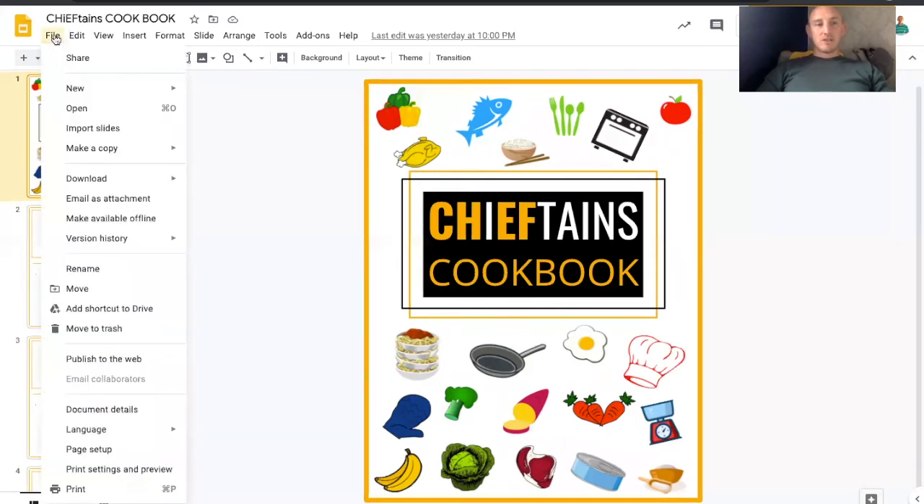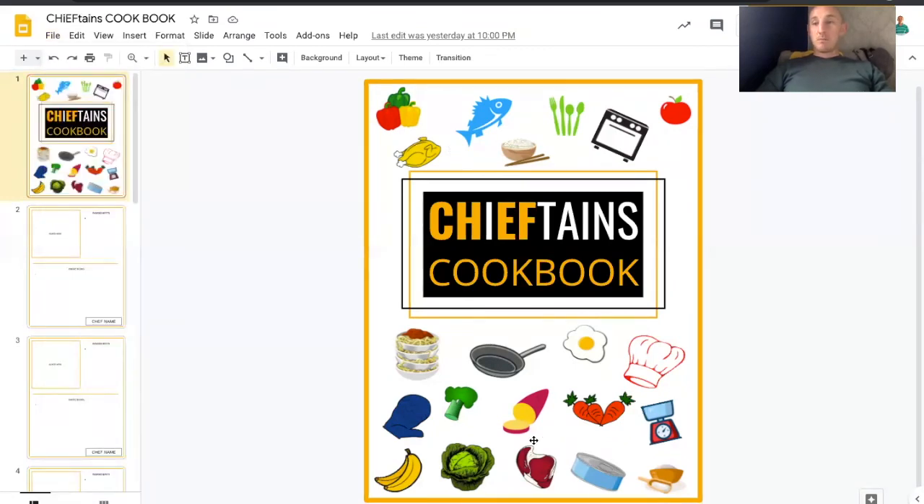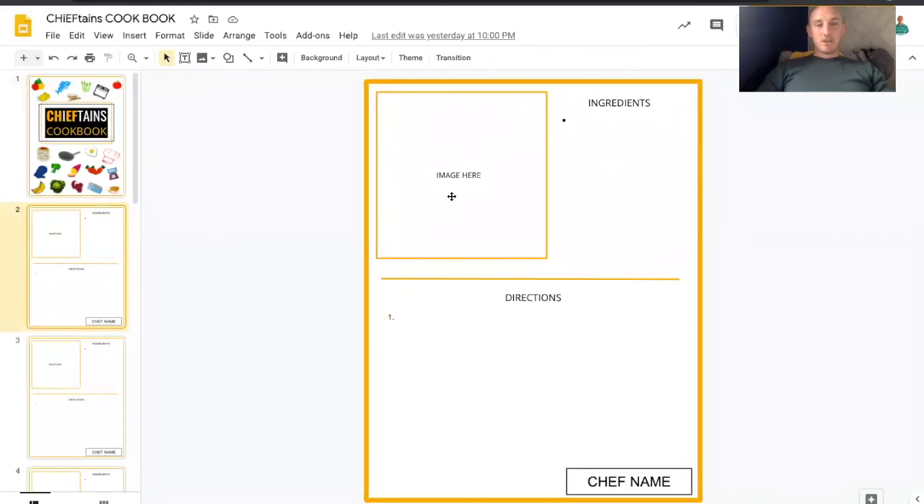It'll start off in landscape view — you can obviously change it by going to your page setup and changing it to the format you want. And then you've got this kind of ebook. Made it look nice — I think it's important. Pretty clever stuff around the name of Chieftains. Then I created this template where the boys can come in here, add their image, ingredients list, and then the directions of how to cook it, and then their name. If they contribute to the cookbook, then they get their points. Something that everyone could do — it's pretty simple.